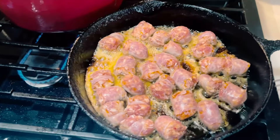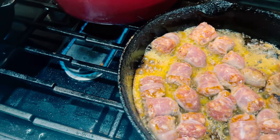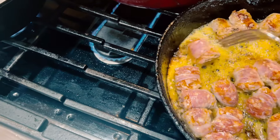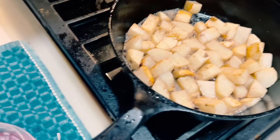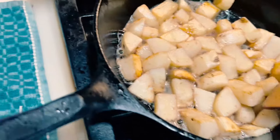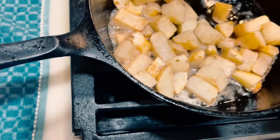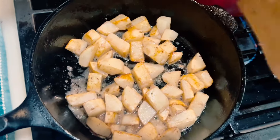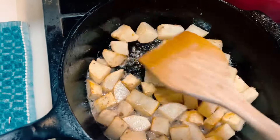These Italian sausages are cooking up really nice. Getting turned over now — they come in casings, and if you don't care for the casing just remove it. Me, I like the casing so I keep them on. Let's check the potatoes — they're coming along. Remember, we want to get these nice and brown. When they're cut like this they're considered country style potatoes.